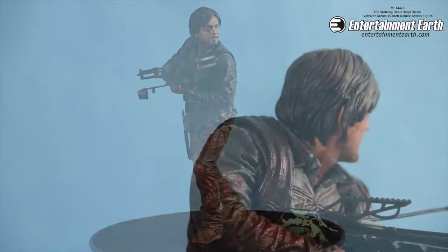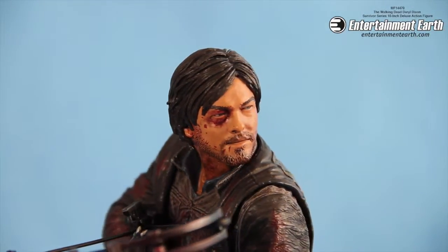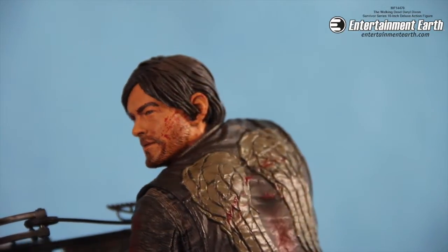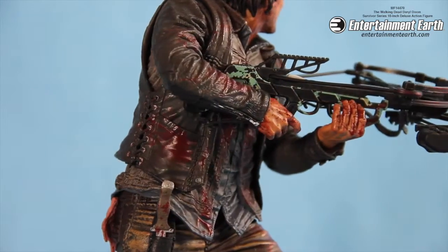Really, really cool action figure we got right now. Daryl is bloodied and bruised all over, from his face down to his jacket and his clothes. I love it, and it includes, obviously, his angel wing vest. And just look at that, there's blood right there on the front of his vest.